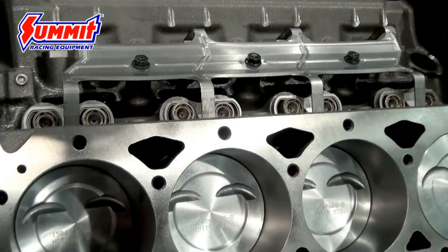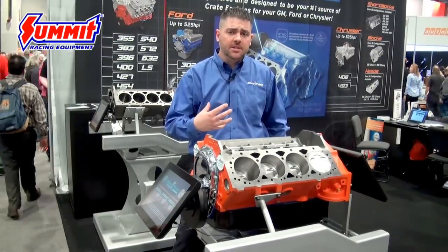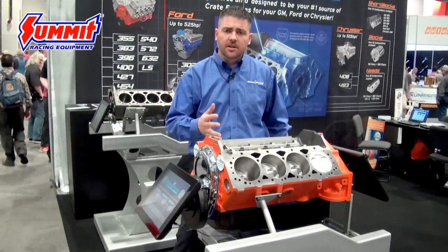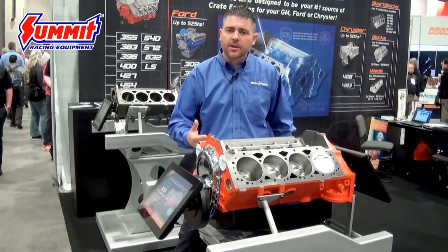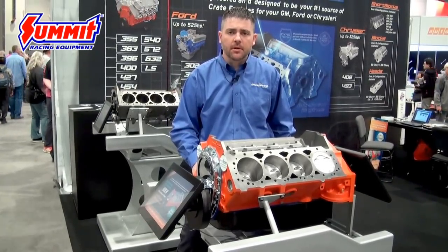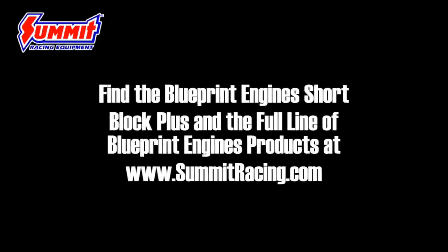It's set up and ready for you to put whatever cylinder heads you want on top. They can be Blueprint's H8000 2K cylinder heads, which yield about 430 horsepower, or we've tested it with some Trick Flow CNC heads where you're capable of 460 horsepower. For more information you can check out summitracing.com and see how you can use this to build your own custom small block package.